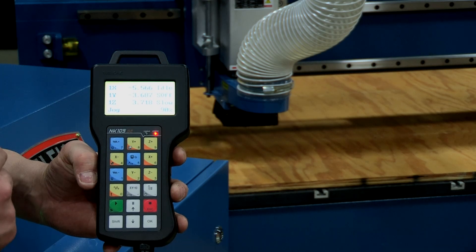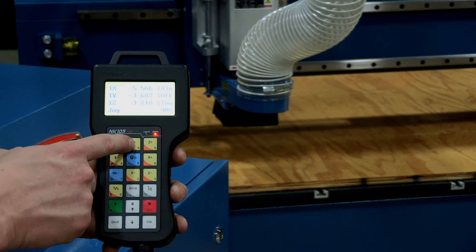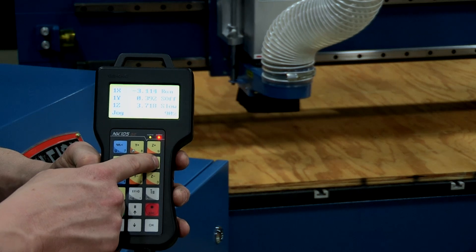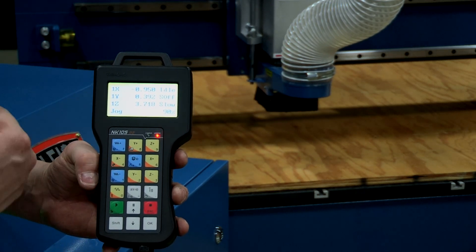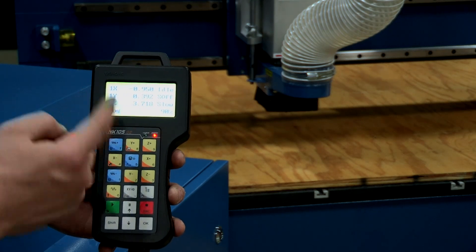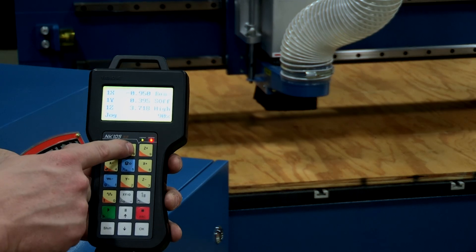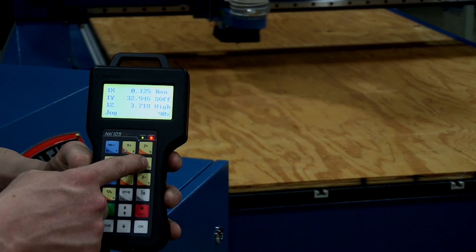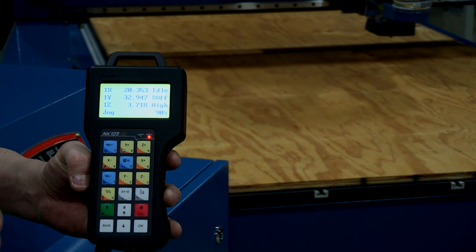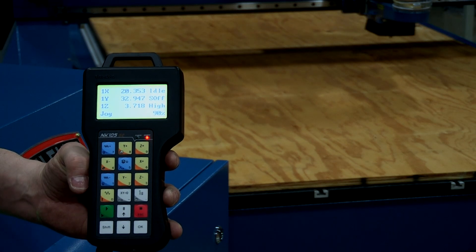One thing to point out on the controller is the word 'slow' in the right-hand corner — that refers to gantry speed. When moving the gantry, everything moves at a relatively slow speed. To increase that, simply hit the zero button and 'slow' will switch to 'high,' moving everything at twice the speed. That's an easy way to traverse the table quickly or get the gantry out of the way when changing material.